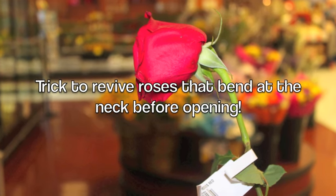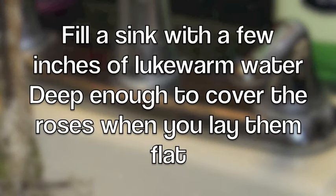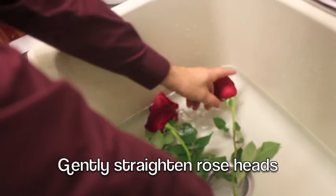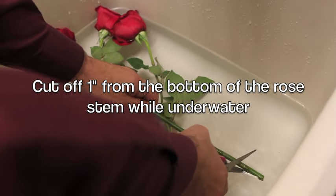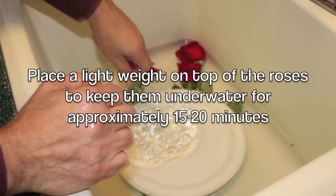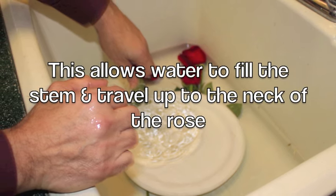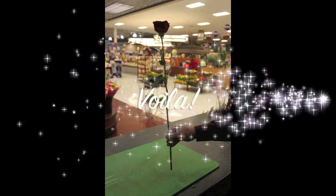Here's a terrific trick to revive any roses that might bend at the neck before opening. Fill a sink with a few inches of lukewarm water, deep enough to cover the roses when you lay them flat. Gently straighten out those rose heads, then cut off about one inch from the bottom of the rose stems while they're under water. Place a light weight, such as a plate, on top of the roses to keep them under water for about 15 to 20 minutes. This will allow water to fill those stems again and travel right up to the neck of the rose, and that'll hold the head upright again.